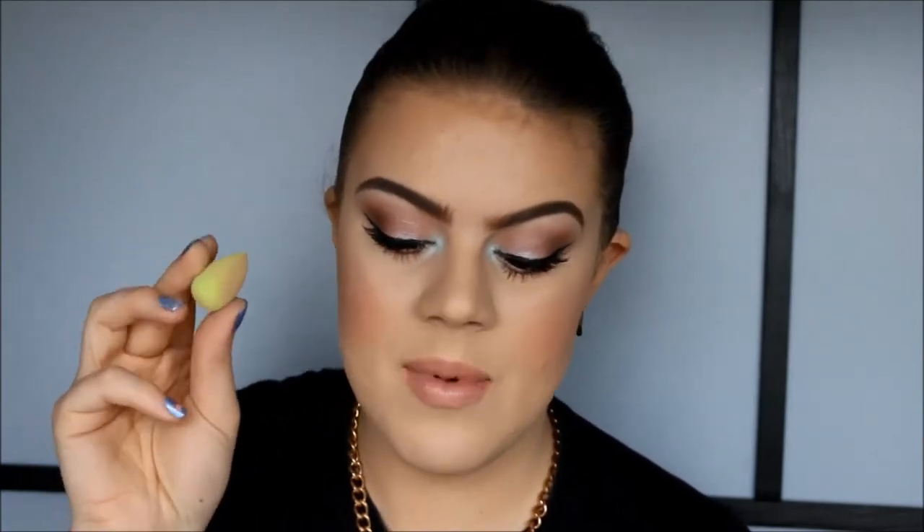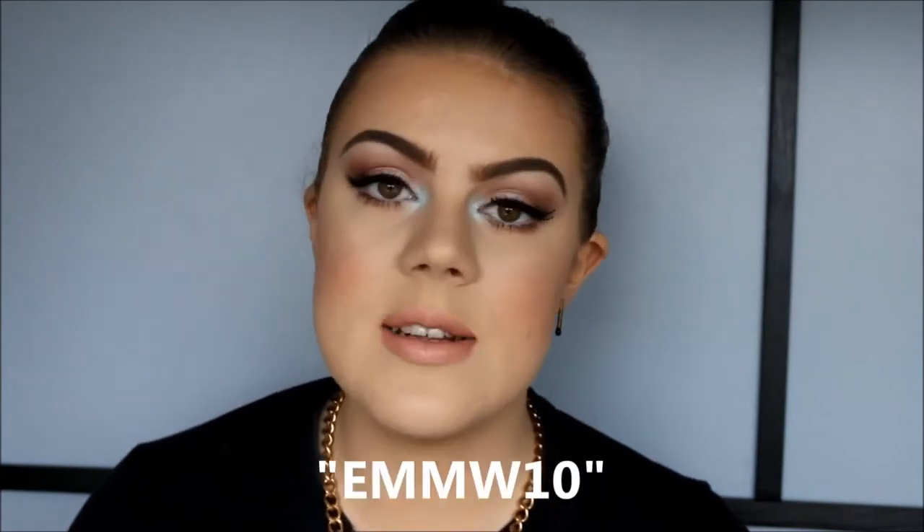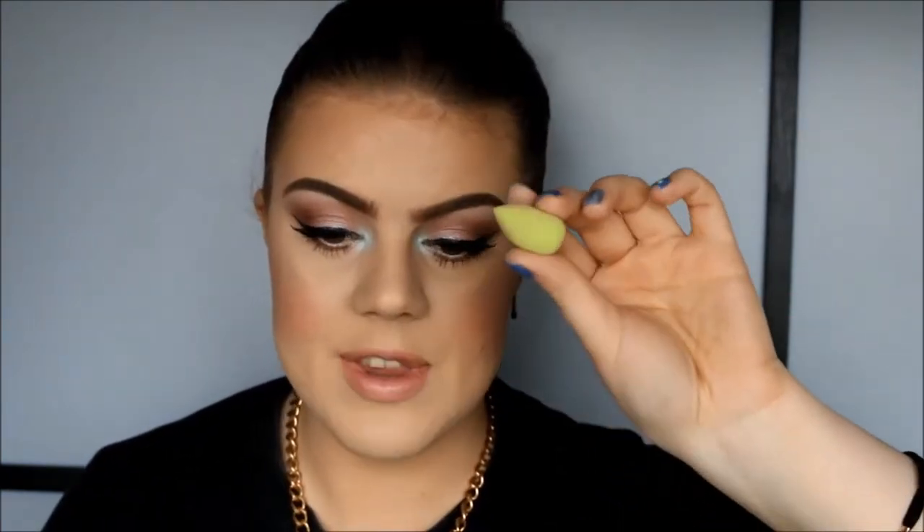On the Born Pretty Store website, this beauty blender dupe is about three something dollars, but they almost always have some kind of sale going on, so you will get it at a discounted price. And even if they do not have a sale on this item, I do have a 10% off coupon code — it's EMMW10. So you can use that code if it's not already reduced in price. This one is three something dollars.